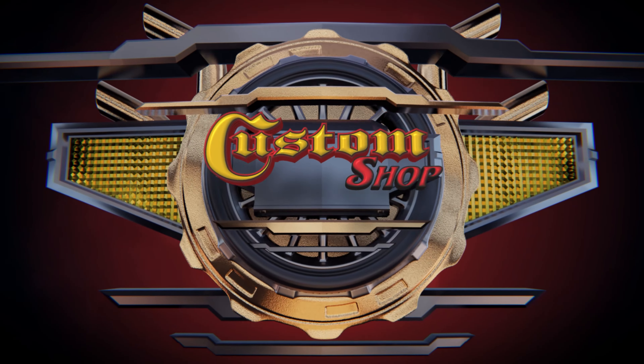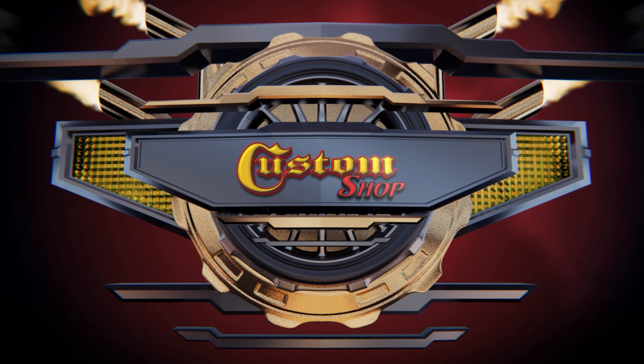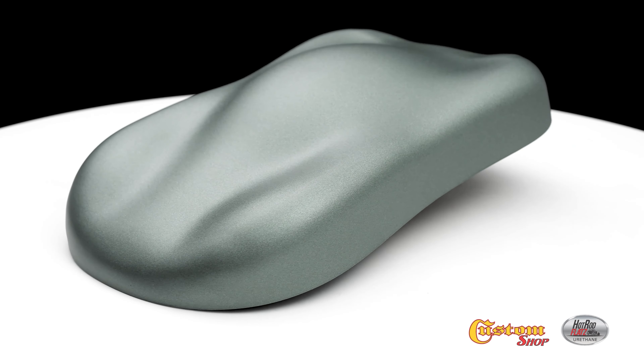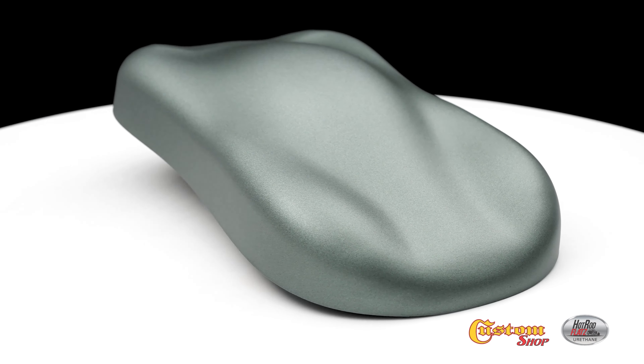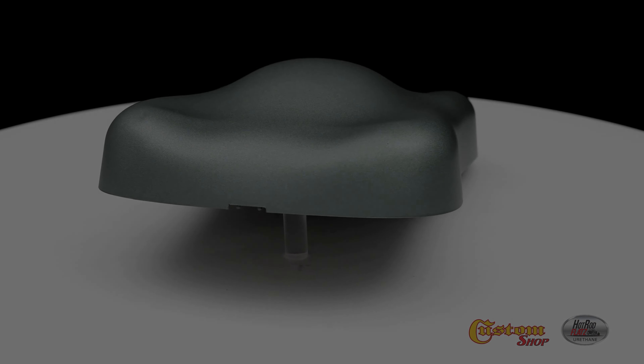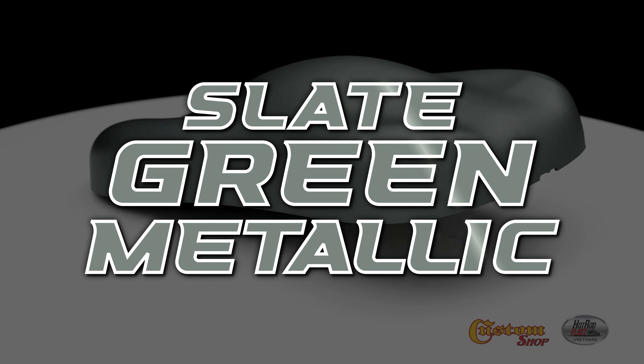Welcome to Custom Shop! Slate Green Metallic!